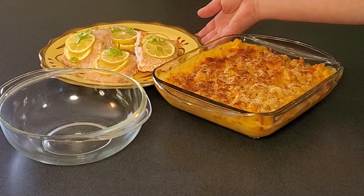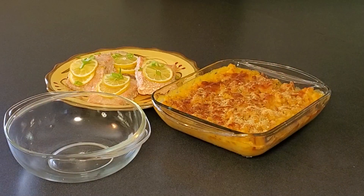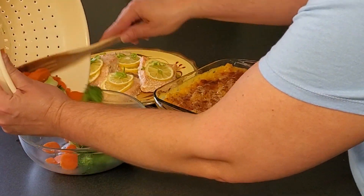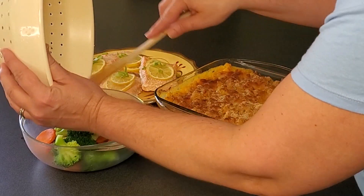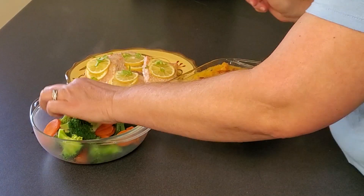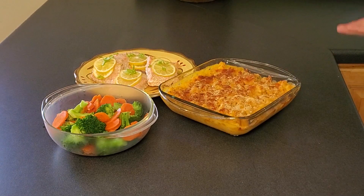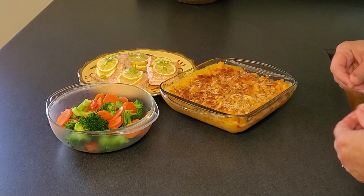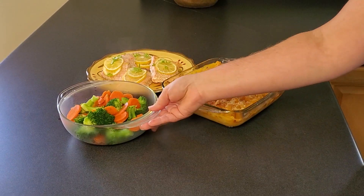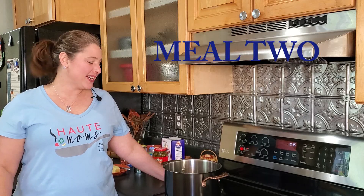Meal one is out of the oven — nice lemon baked salmon, homemade macaroni and cheese. I drained the water from the vegetables and popped them into a bowl. See how they're not overcooked — they still have their vibrant color. The salted water makes them flavorful so you don't need anything extra, unless you want butter. But with all the richness in the macaroni and cheese, I kept mine simple.